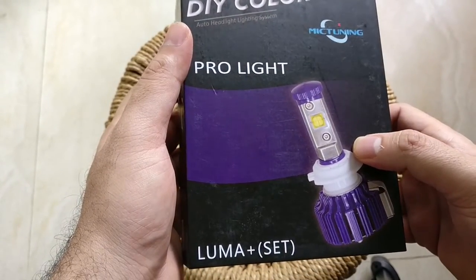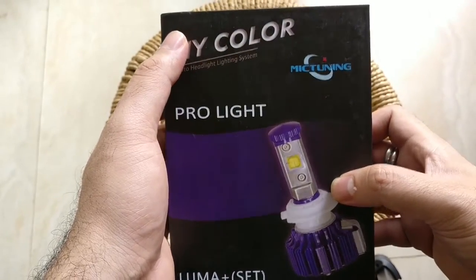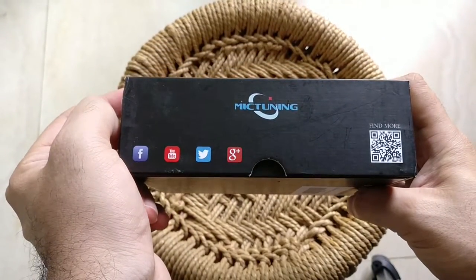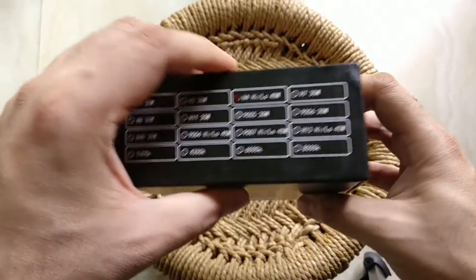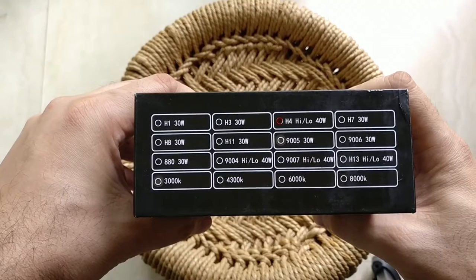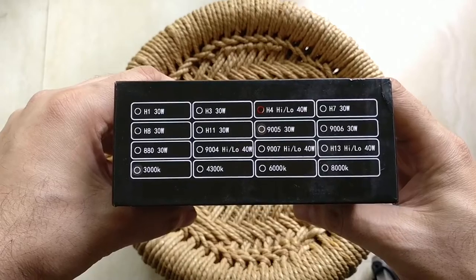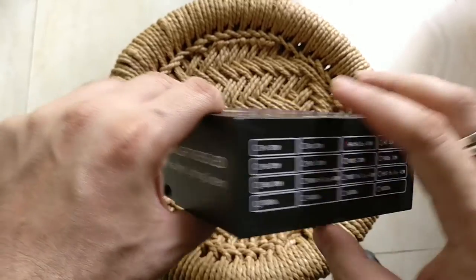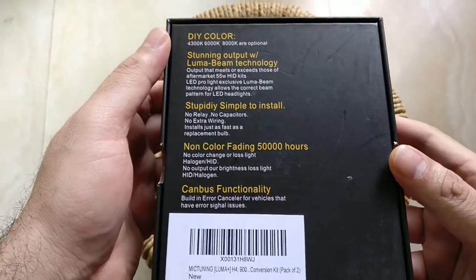They come in a simple box. I like the way this whole color concept Mic Tuning has used — it's got this purple tinge on the LED lamps. Simple black box, and not much is mentioned on the sides, just some branding. I've chosen the H4 version of the lamp, which is about 40 watts per bulb, and one of the good things about this particular bulb is that you don't have to do a lot of work with your wiring because these are plug-and-play — they'll just fit right into your existing sockets.